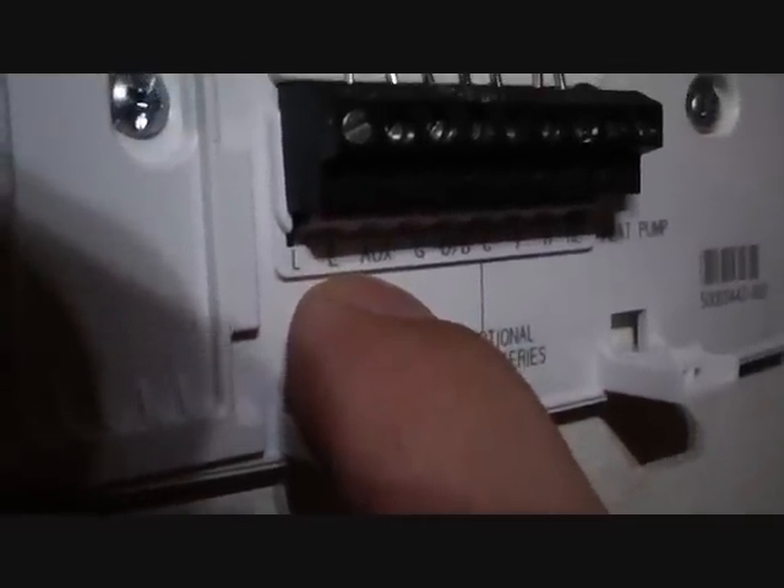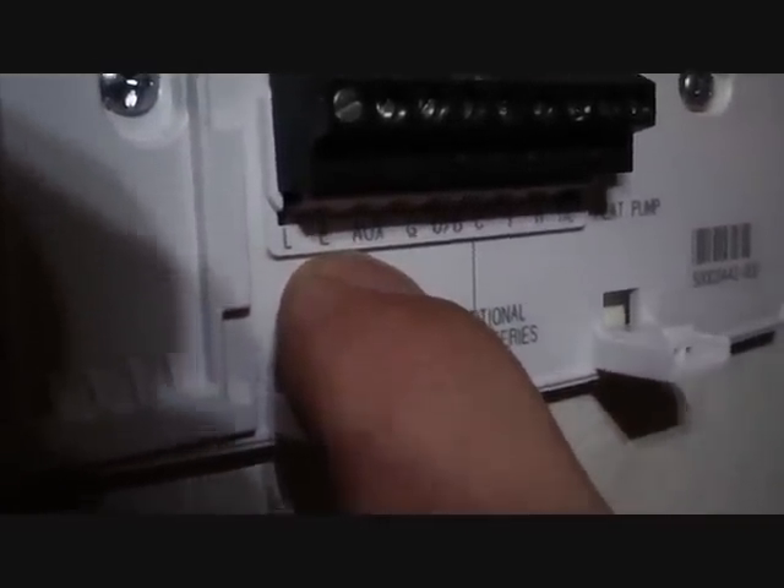Here's our thermostat all wired in. The E-terminal is emergency heat — it has a direct signal for emergency heat to serve as the primary source of heat. If the heat pump is out and the compressor is shot, you can't really turn it on and have auxiliary heat run with the compressor because the compressor has a problem. That's your source of heat in that situation.